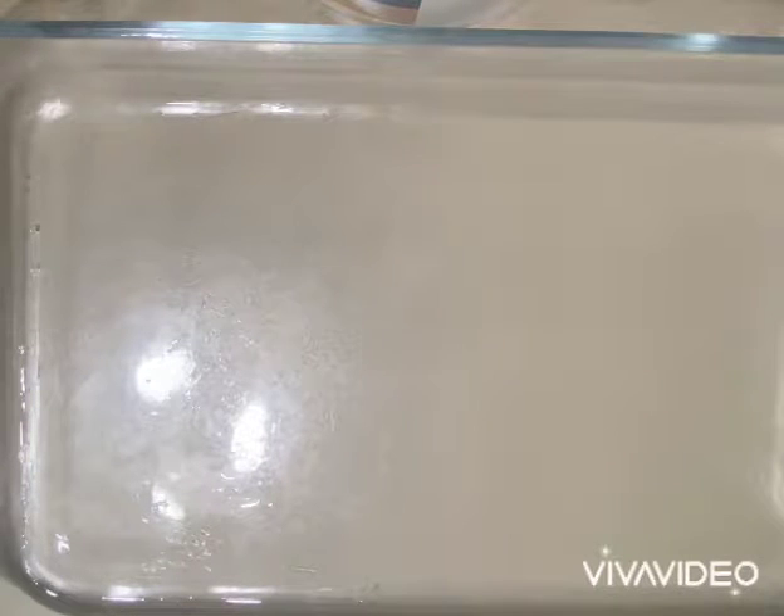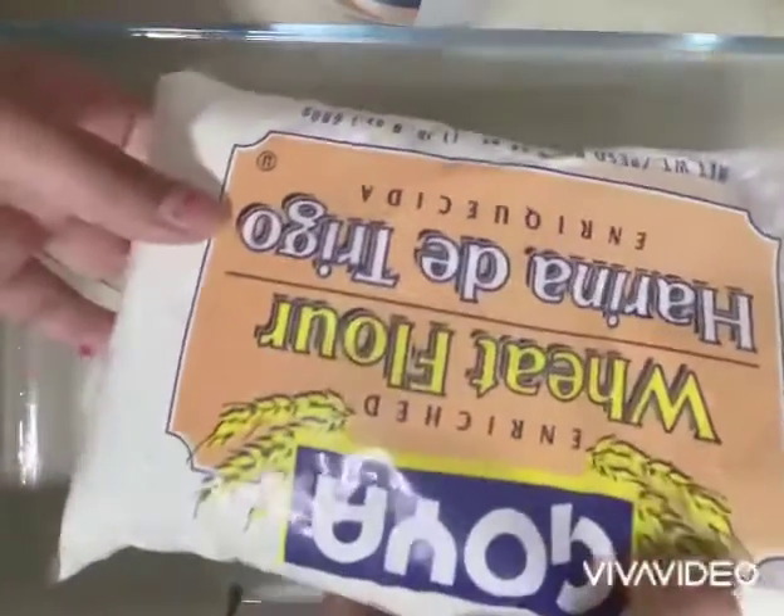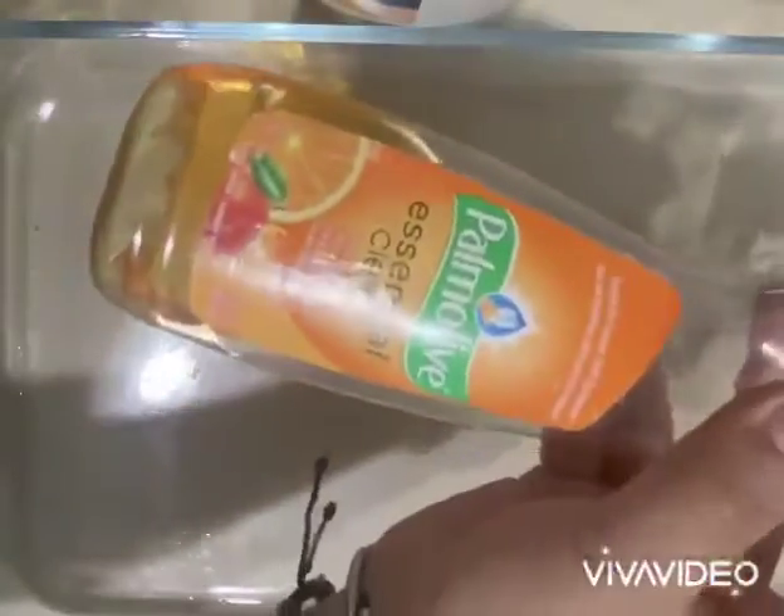Hi friends, today we're gonna be doing a sensory activity. For this activity, what we're gonna need is flour, dish soap, and water.